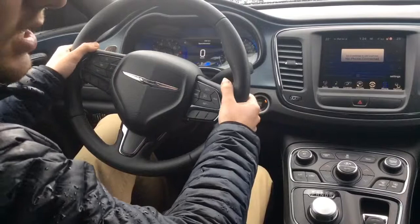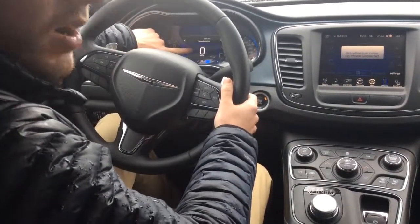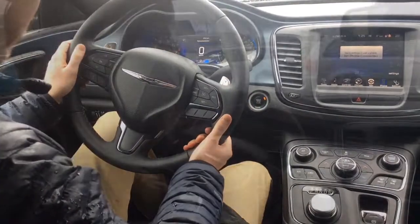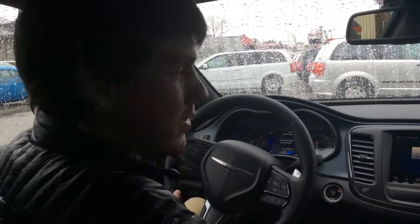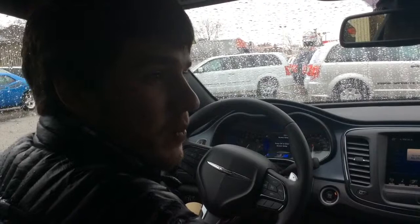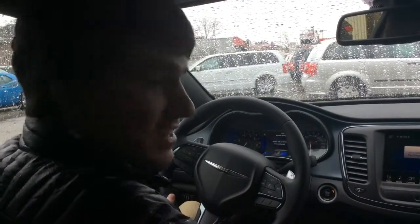You've got your Uconnect controls for voice activation up here, radio controls on the back, and the controls on the right manage everything on your heads-up display in the dash. Considering the cold snowy weather, it's exceptionally nice having a heated seat and heated steering wheel.